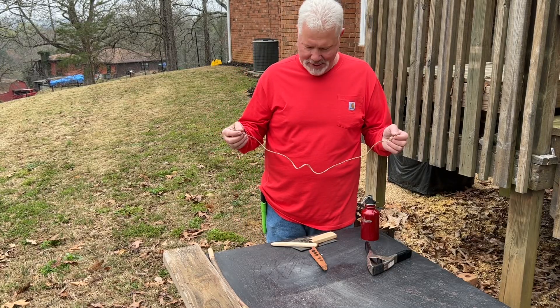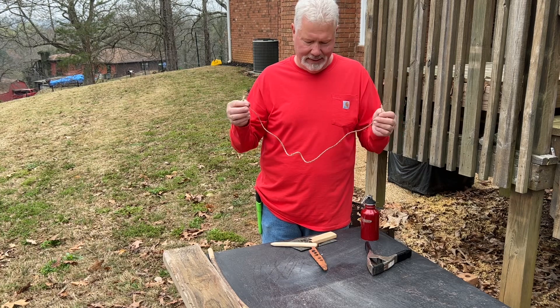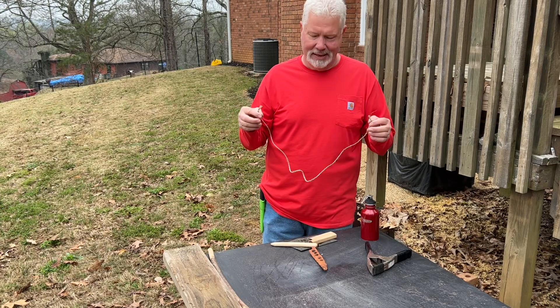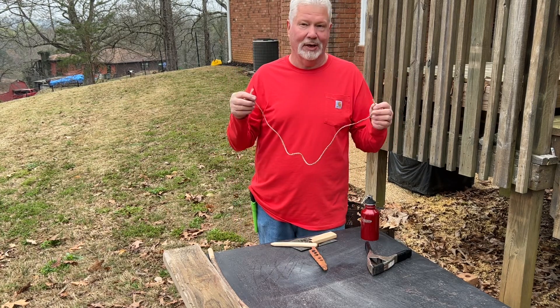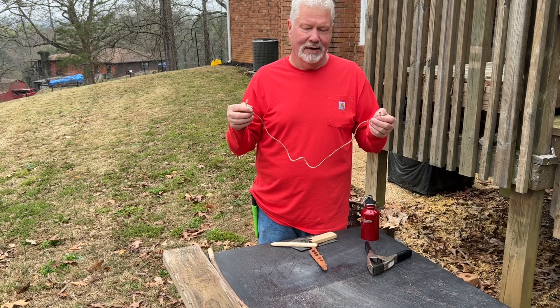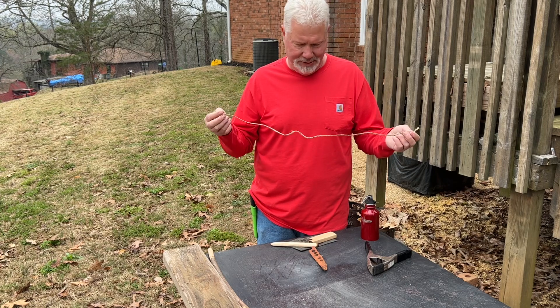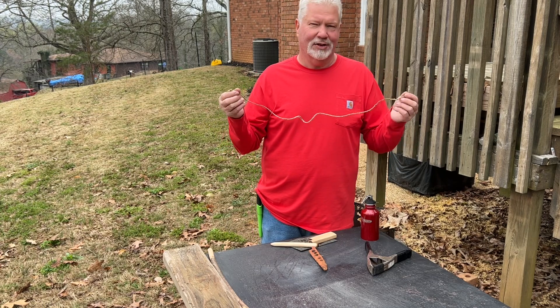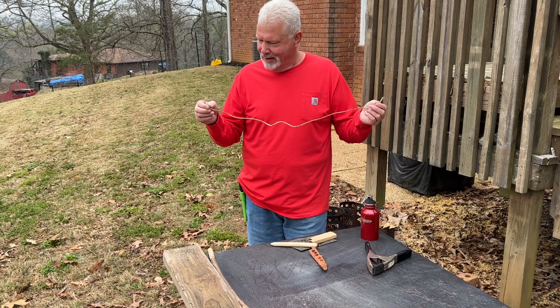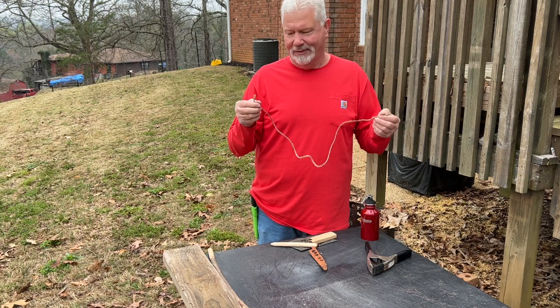Hello YouTube, I'm David with the David West channel. I found this old yucca bow string on the bottom of my supplies and I have not used it in several months. I'll go ahead and put the links to the videos where we found this yucca and where I turned it into cordage and gave it its first few tries. But rather than just let it sit there and waste, let me show you two different ways you can use yucca to make fire.